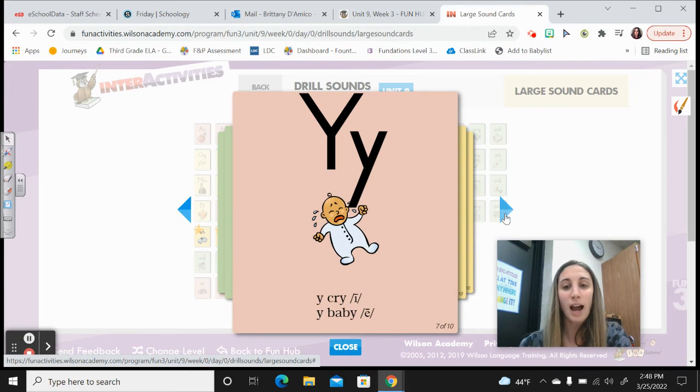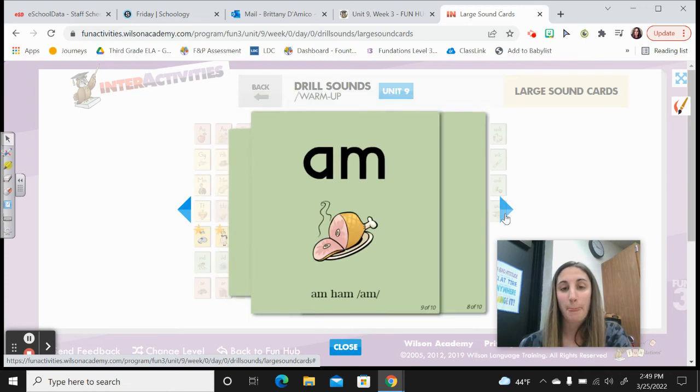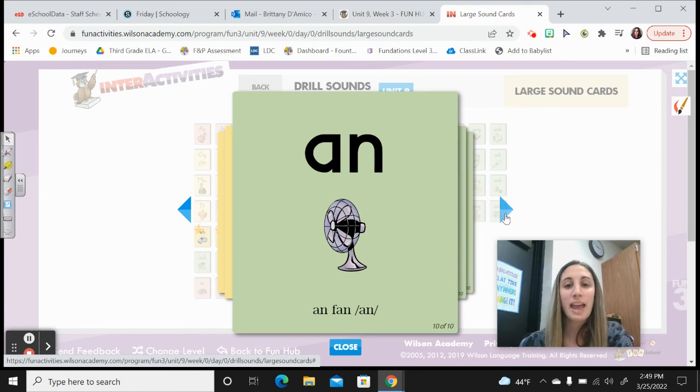Y, cry, /I/. Y, baby, /E/. A-L-L, ball, /all/. A-M, ham, /am/. A-N, fan, /an/. Nice work.